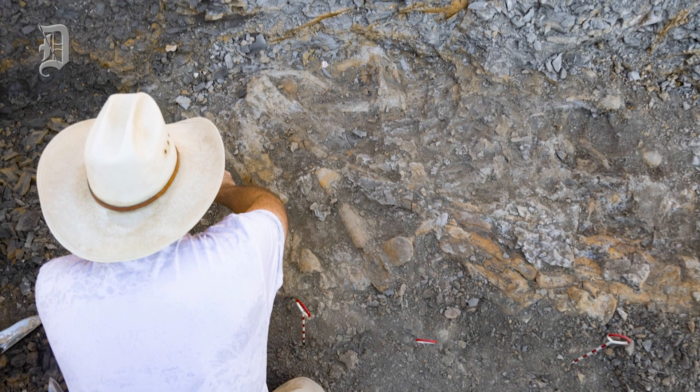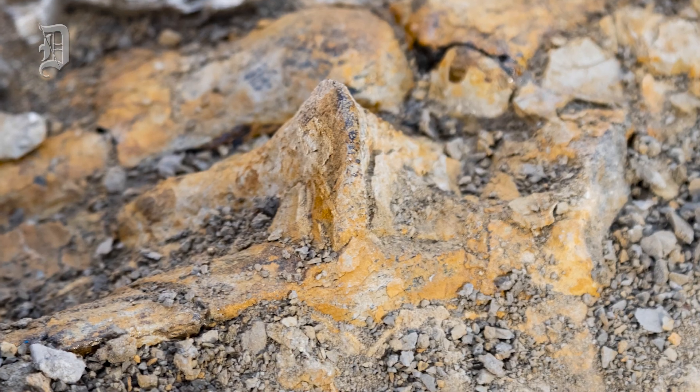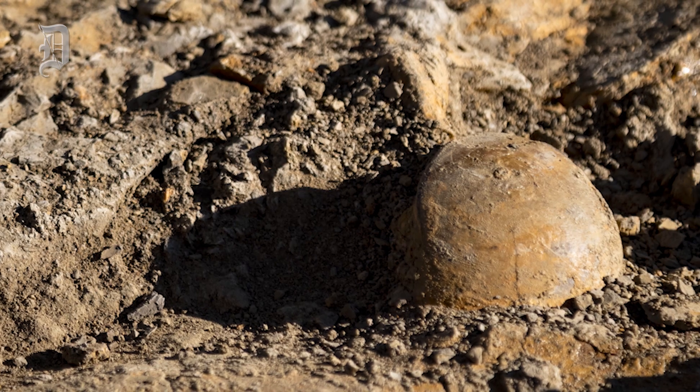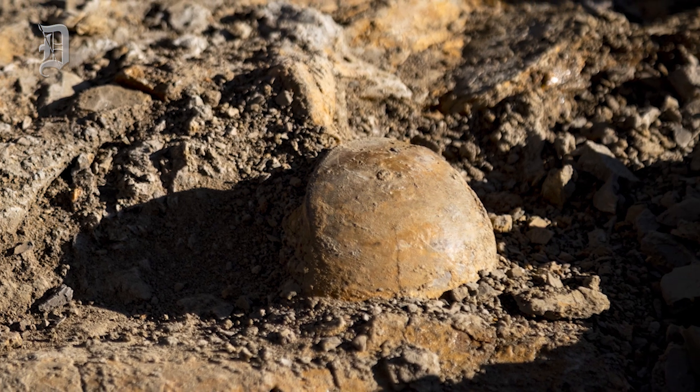So when people ask what did this look like, I just tell them: imagine a 30-foot swimming pointy-nosed Komodo dragon. With a forked tail. With flippers. Yep, with flippers and a forked tail. And that's pretty much what you're looking at here.